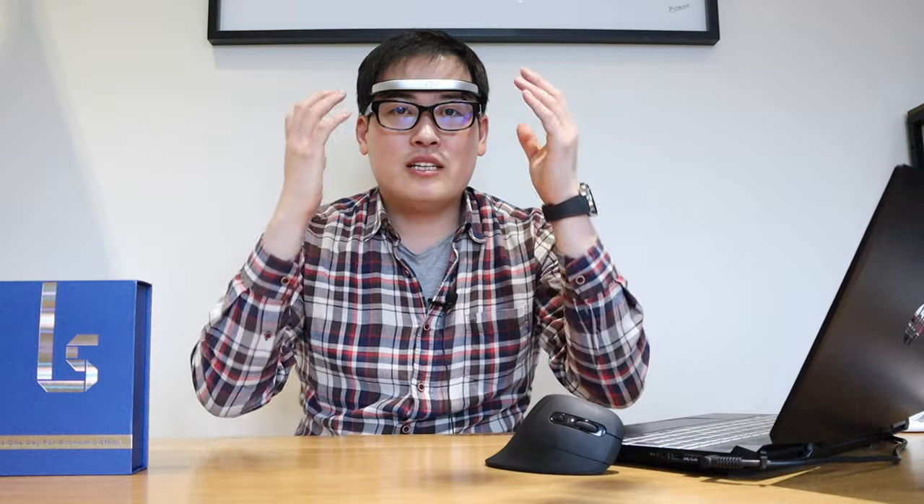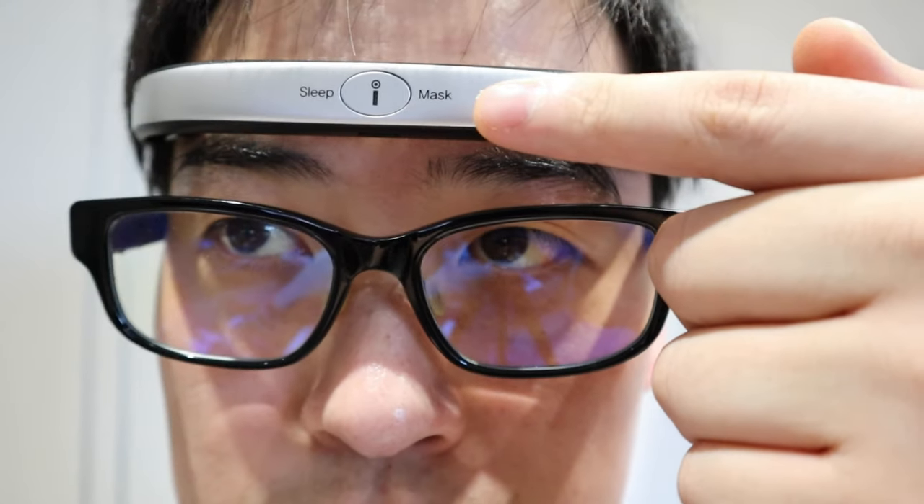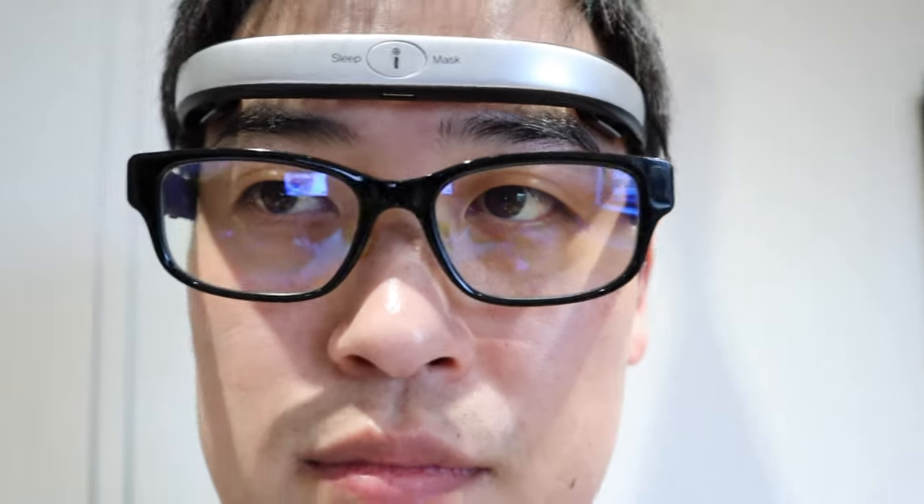You don't really feel much — maybe a slight tingle. I'm not getting any sensation. And obviously it's technically sending a signal to the brain, but you don't really feel anything. But I assume the green light will be flashing, indicating that it's working in progress.